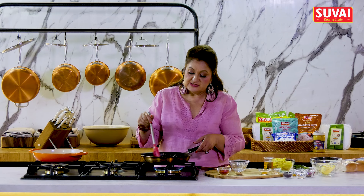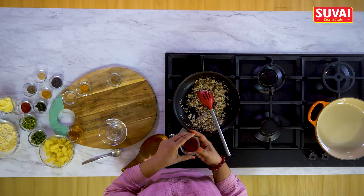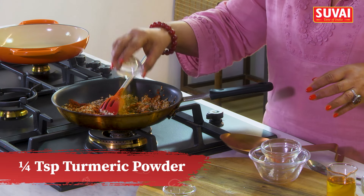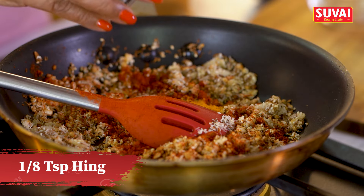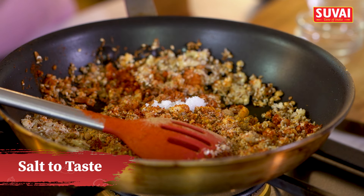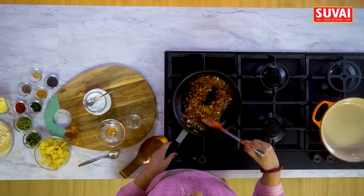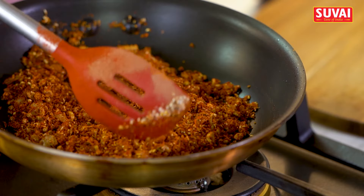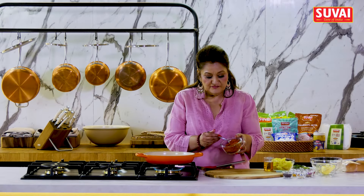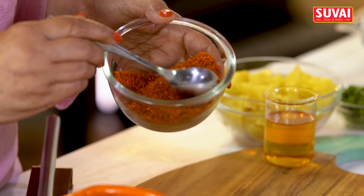Now all the seeds are nicely roasted. I'll switch off the flame and add some chilli powder, some turmeric powder, hing, amchur powder, and a little bit of salt. Everything is mixed well. I'm going to cool this down and blend it into a coarse powder. So this is the garlic chutney — a coarse powder.